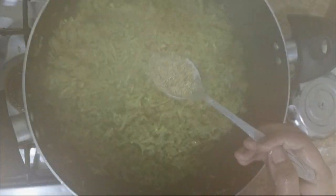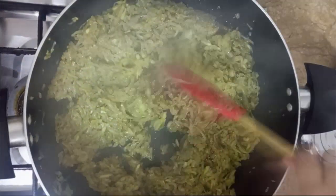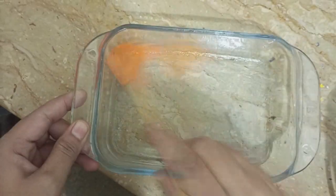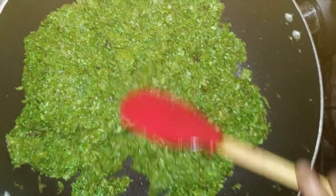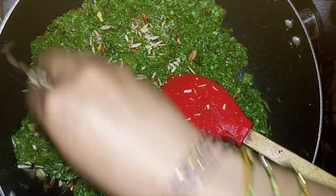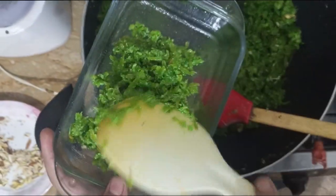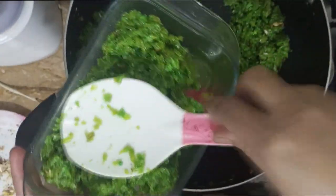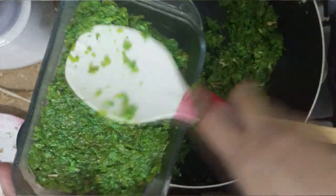Mix a tablespoon of milk powder — what is the name? Elaichi. Mix it and grease it. It is a hot sauce, it is good. I have added green color and flavor. I have added it, so I will press it.